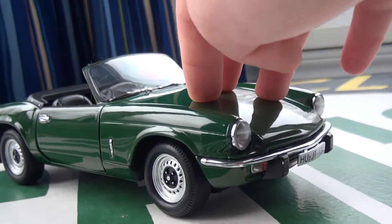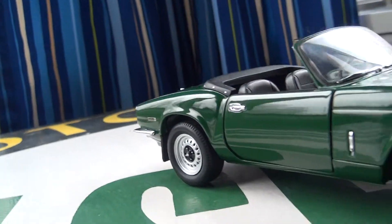Suspension — there is no suspension. It is a cheaper model, so I do understand.